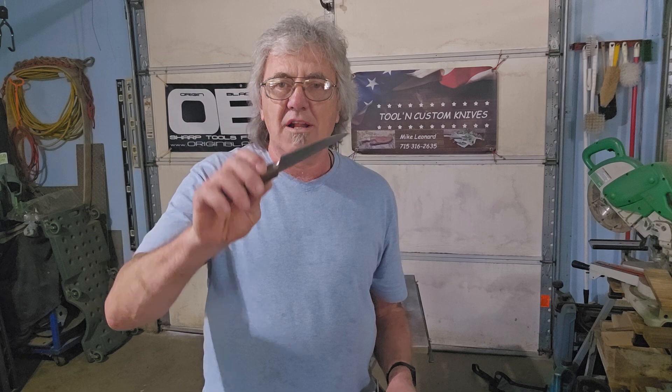Hey Mark, how's it going? I got the knives done. First up, I've got Zach's knife here. I'm going to do my edge test.